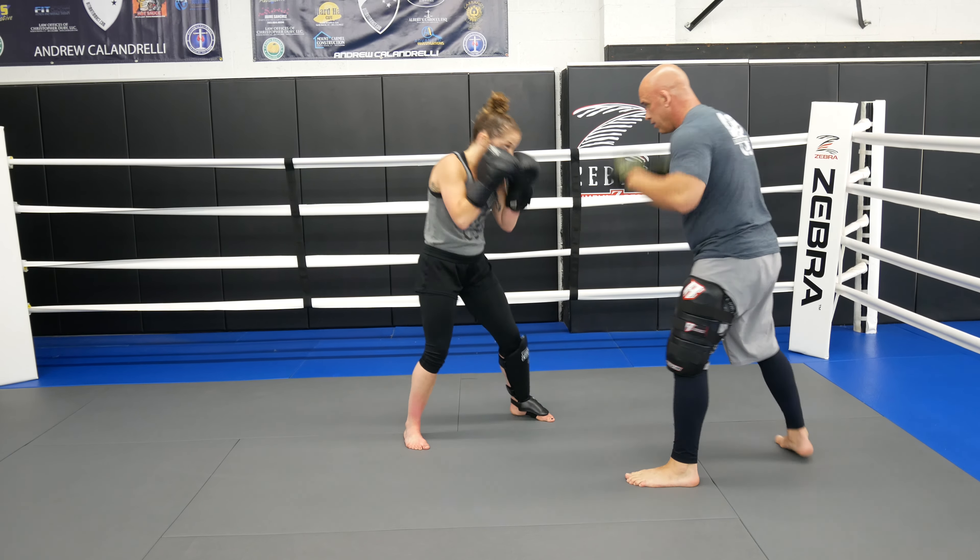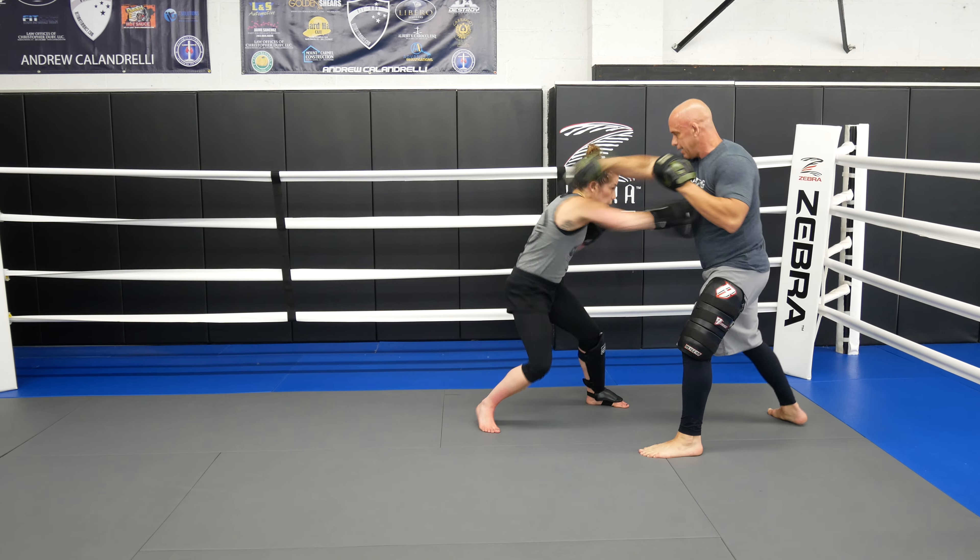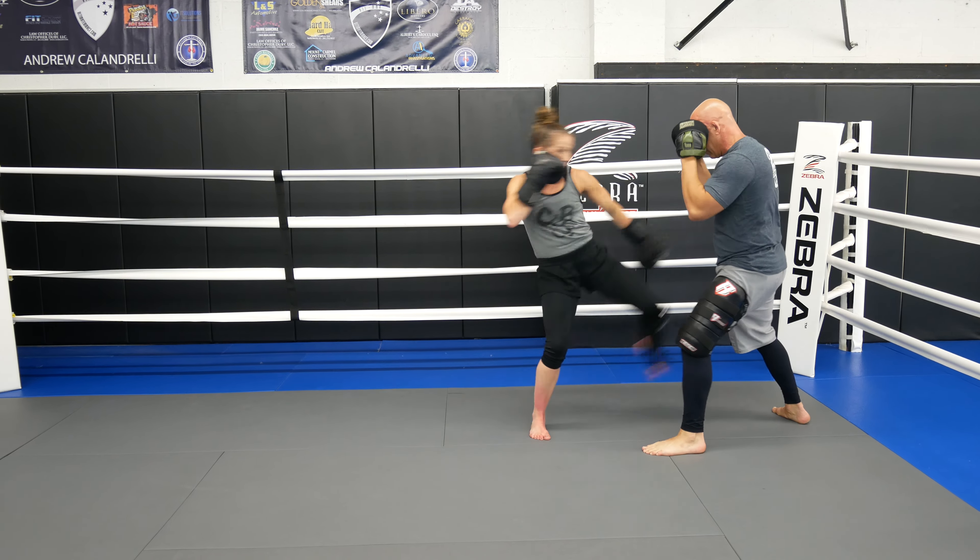Last round we put it all together: jab, sideboard cross to the body, hook, slip, step, inside kick, cross hook, leg kick. Let's do a couple on this side as well.